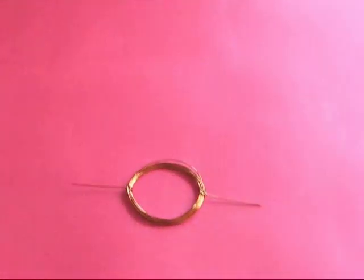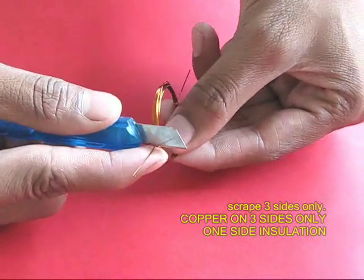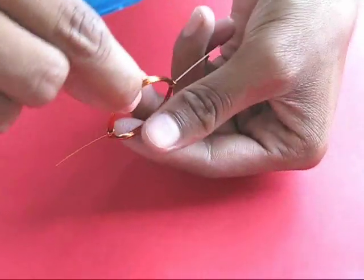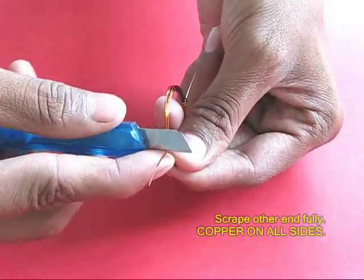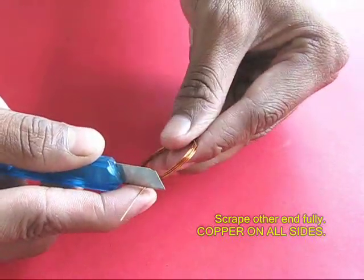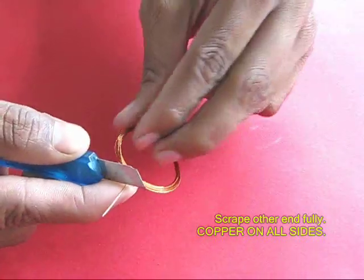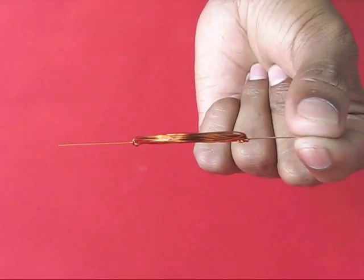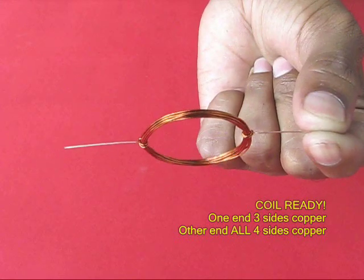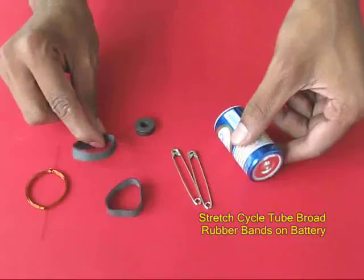The coil is almost ready but not quite. Now take a knife and scrape out the insulation on three sides from one end — one side would still remain insulated. On the other end, scrape the insulation on all four sides so there is all copper on this side. This acts like the brush or the commutator. The coil is ready now — it has insulation on one side and copper on the other.